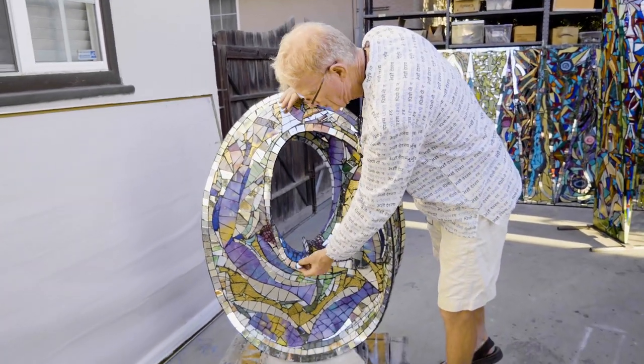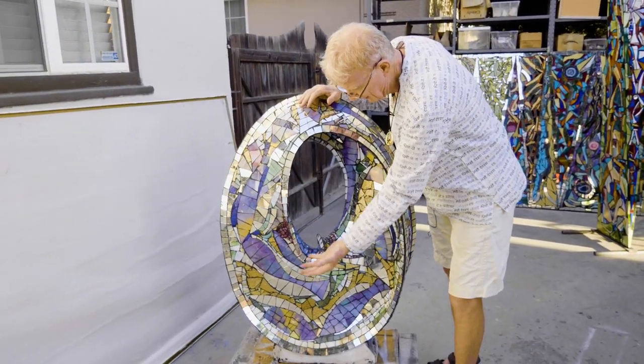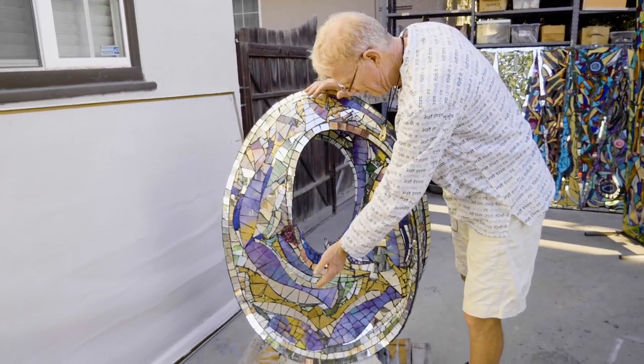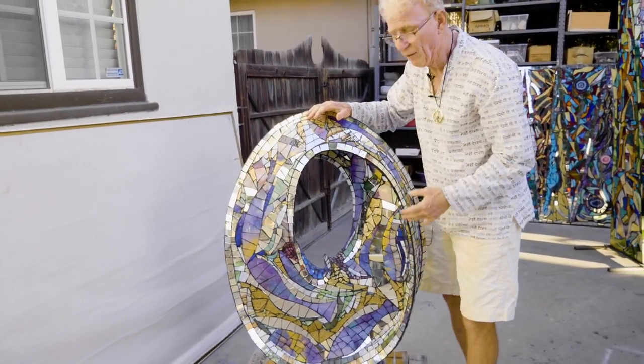I think it's going to be called 'Angel's Lip' — it's a mosaic because it has, to me, a feeling of angel's flight and like a lip that is very fluid.